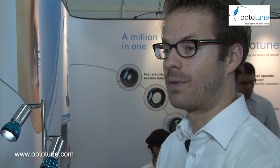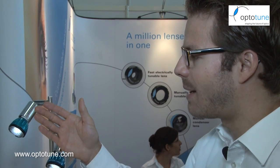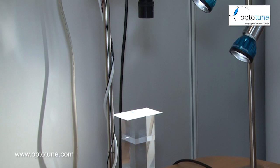The key advantage is you can focus very quickly at different working distances. In this demonstration we have a C-mount camera with a fixed focus lens, and we added our EL618 as a close-up lens. By varying the current, I can now focus at different levels.